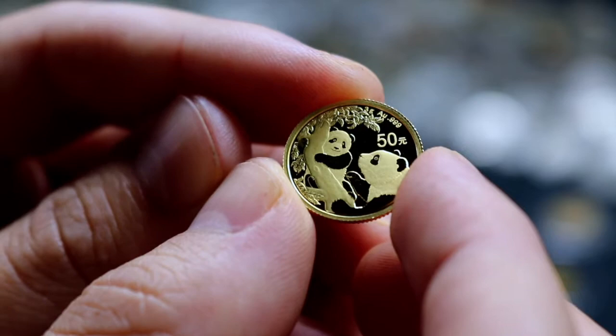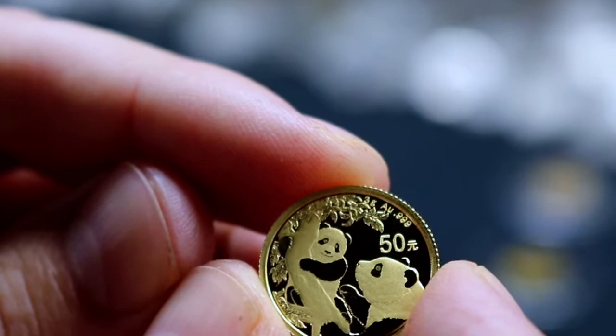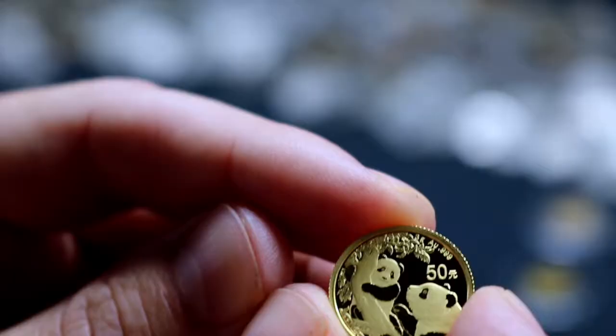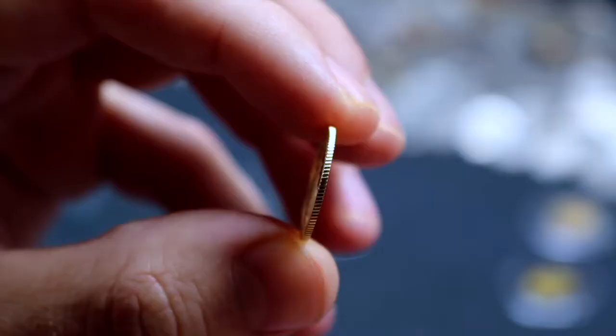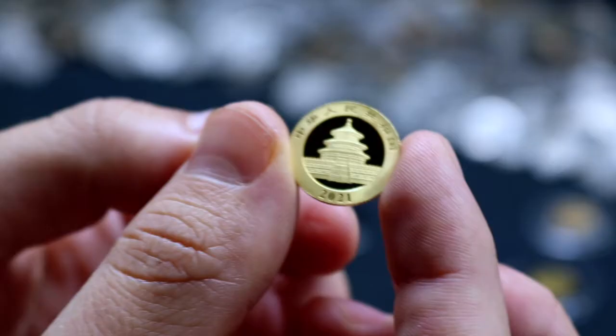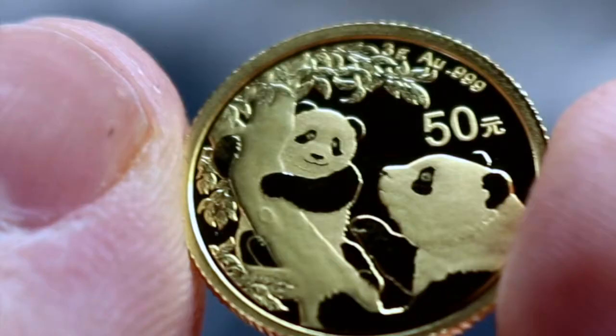These Chinese Pandas in both silver and gold are borderline numismatic — they definitely have a higher premium, especially considering this is only three grams, and the one ounce equivalent is 30 grams, so they're actually less than the full troy ounces you typically see from government-issued bullion coins. But these will often have a new design every year, so they are kind of collector coins.